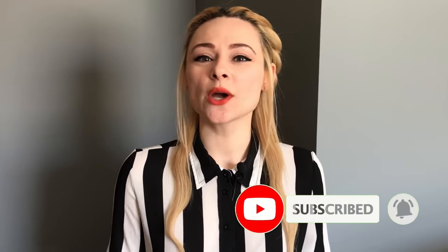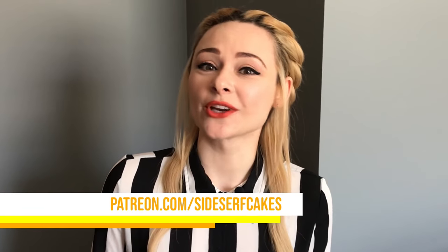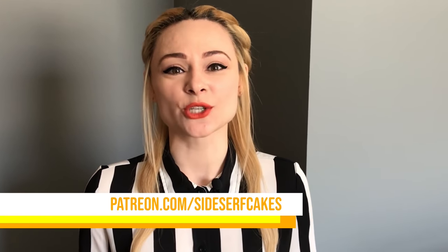I'm making a cake that looks like LEGOs. If you like this video, subscribe to our channel. We put out new cake tutorials every Monday. We also have Patreon, where we post and chat about what we're up to behind the scenes, so you can become a patron at patreon.com/sidesurfcakes. So let's get started.